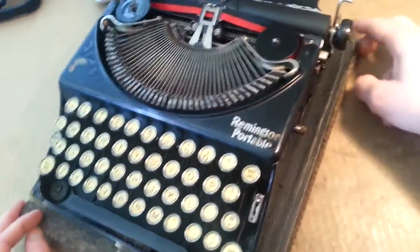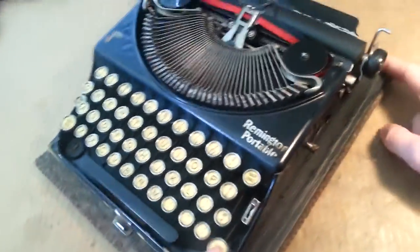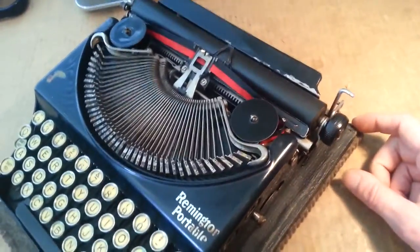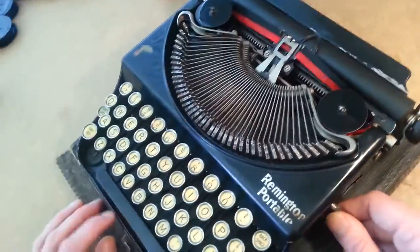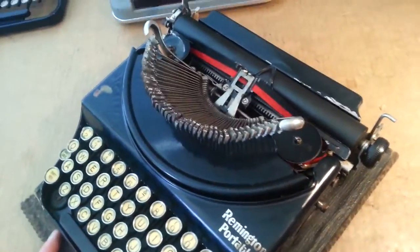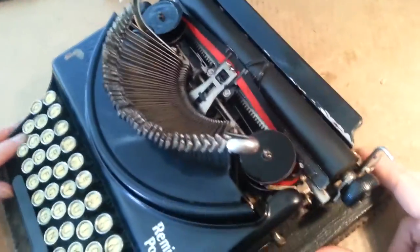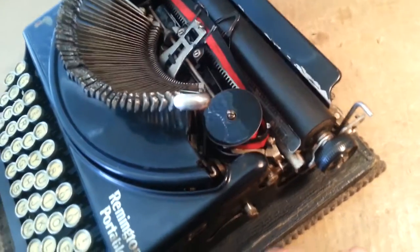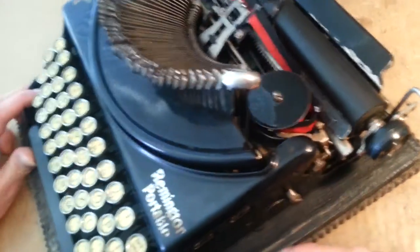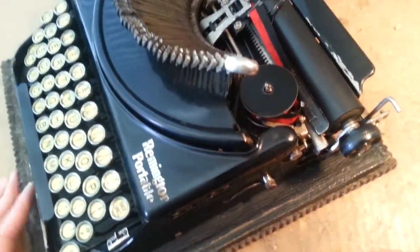On the ones where you have to raise the type bar, for all of them really, you want to engage your shift lock just to give you a little more space. But you can't engage the shift lock on the 1 and the 2 without raising the type bar first. So I'm going to raise the type bars and then engage the shift lock, because you'll notice that the carriage moves back and we're going to be dealing right in here quite a bit. Engage the shift lock to give myself a little more room to work.